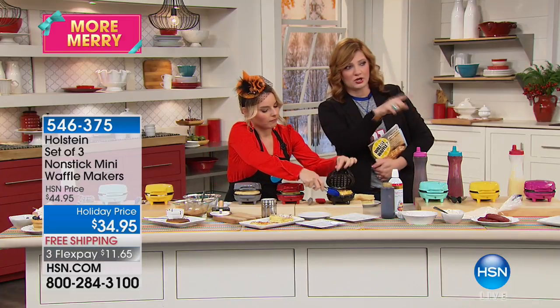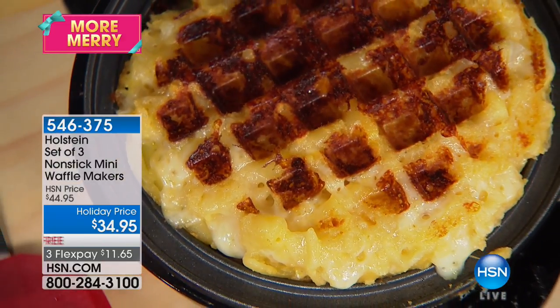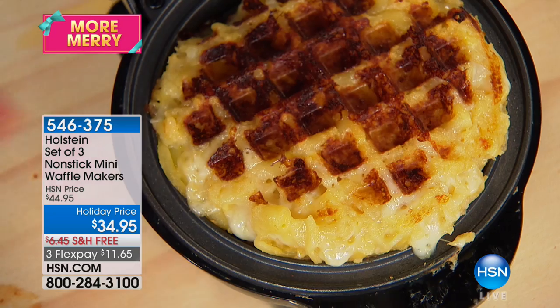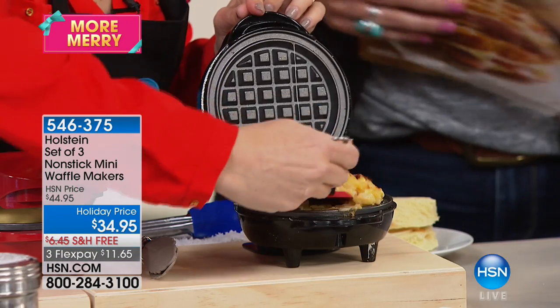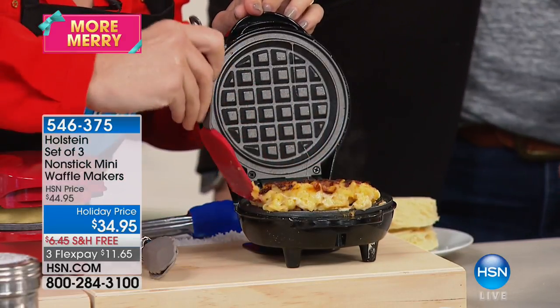I'm going to let you unveil this — this one is macaroni and cheese. So easy! With macaroni and cheese, let me get around the edges — it will stick a little bit because it's cheese, but the good part is once I get under it, it's going to pop right up.